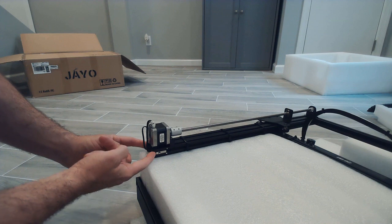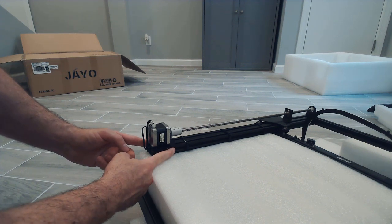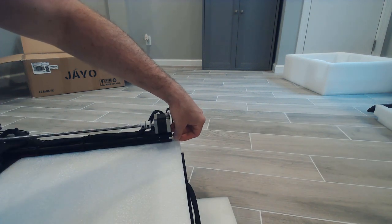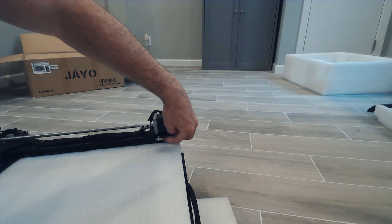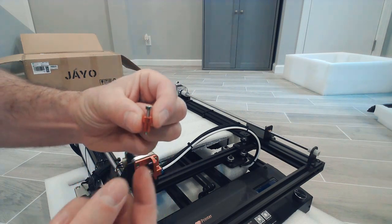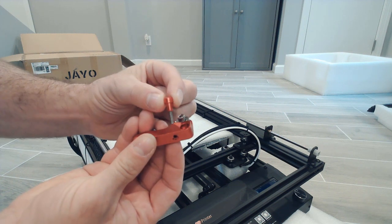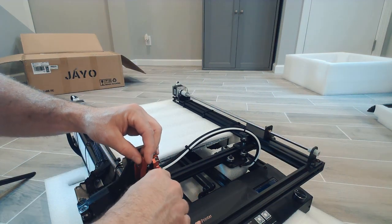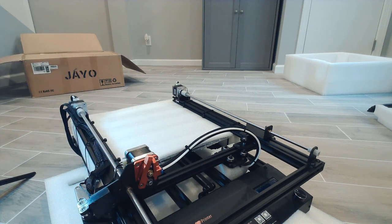First thing we're going to do is put these two little threaded spacers in the bottom of the Z-axis rail — there are white marks showing where to place them, one on each side. This is going to hold a T-bracket from the base of the printer to the Z-axis rails. After that, we put the extruder arm on. Looking back, I would do this step after the Z-axis was mounted — it doesn't seem necessary to do it at this earlier step.